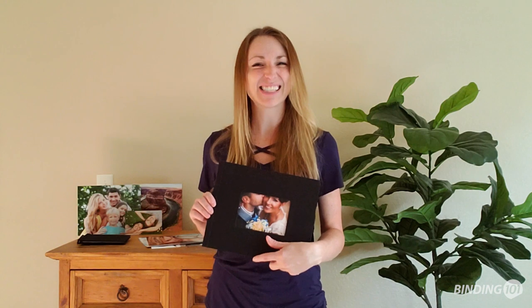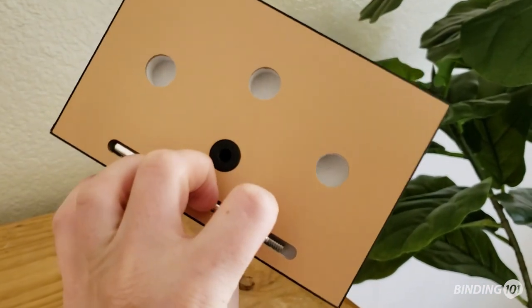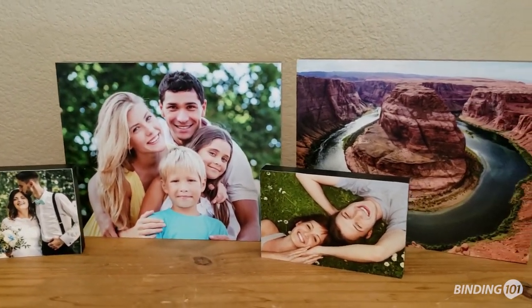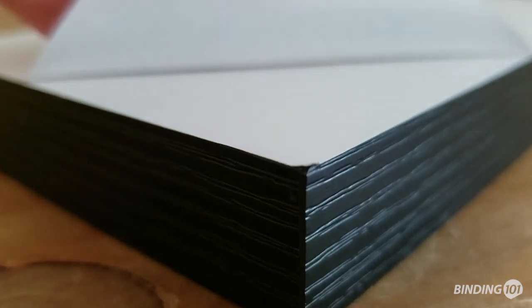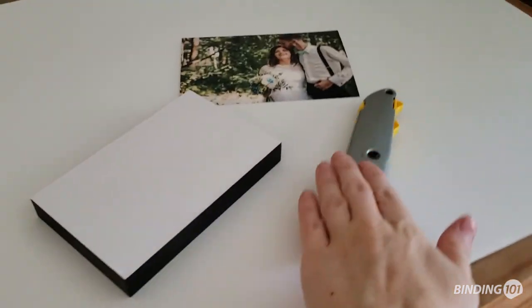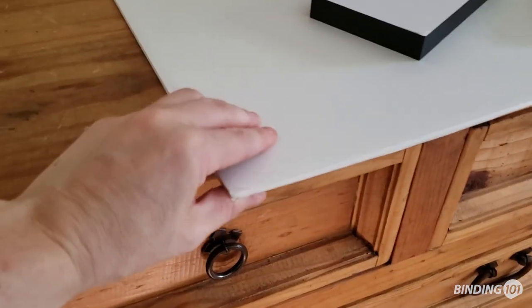And now on to that second project I mentioned. I also got some of these cool photo block panels so I can make new displays for around the house and send some to family. They are peel and stick which is so fast and easy to do, so you can even enlist the help of your kids and not really need anything special. Just an x-acto knife and something to protect your table is all that's really needed.